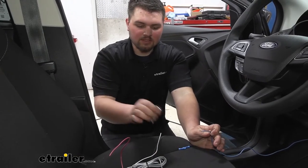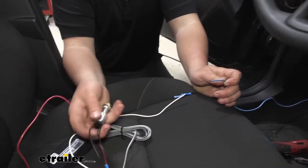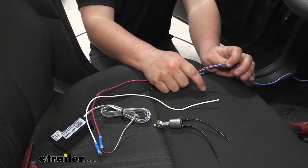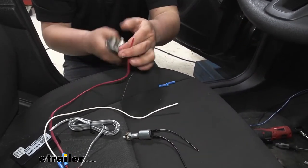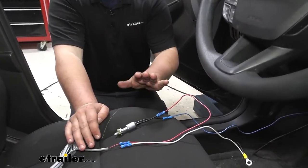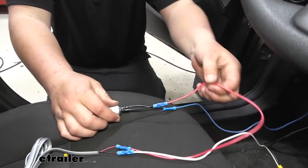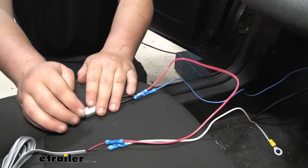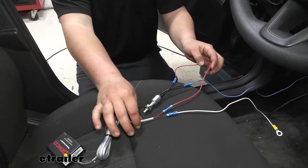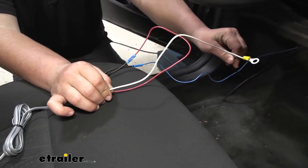Now we're ready to make our connection from our stoplight switch to our control module for our braking system. We're going to take one of these wires and connect it to the black wire, and we're going to connect this red wire to our power wire that runs to the battery, using our provided butt connectors. One red wire from the brake light switch goes back to our transmitter, and our other wire goes to power. Then from our transmitter, our white wire is going to go to ground with the black wire from our GeForce controller and operating unit.